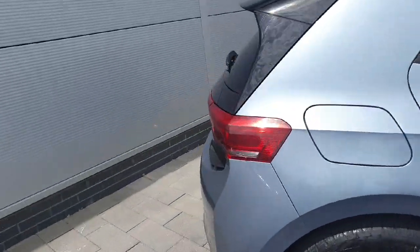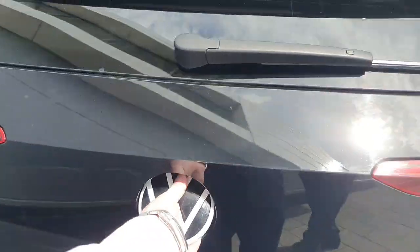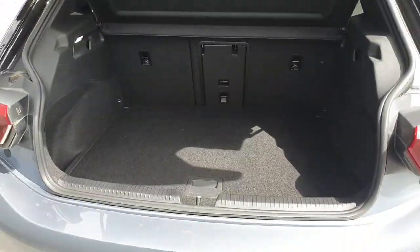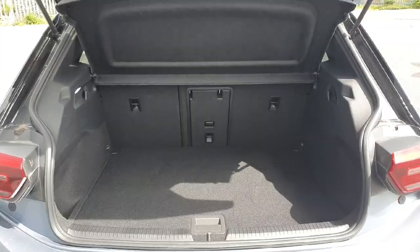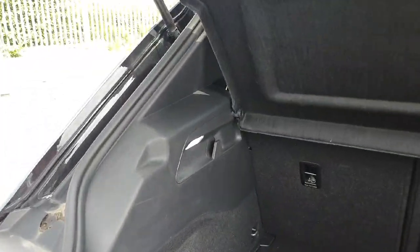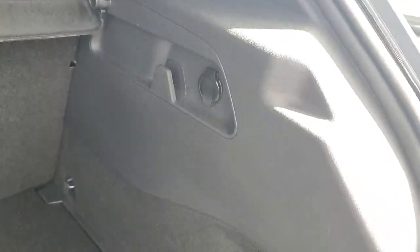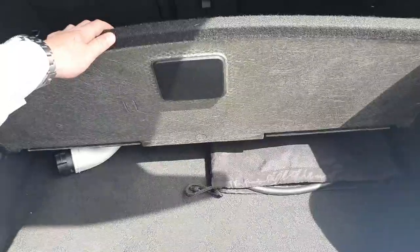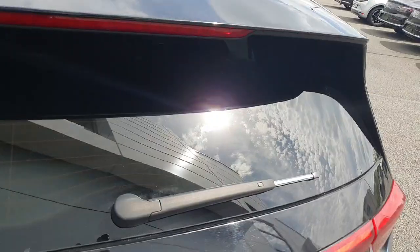Starting off with the boot, fairly easy to access — we just push in the Volkswagen logo easily and lightly and lift up. As you can see there's plenty of space, and if you need to make some extra room the rear seats do fold down as far as the front seats. On the left hand side you'll have your boot light and storage for any goods in your vehicle. On the right hand side you'll have your 12 volt cigarette lighter for any electrical appliances. Just underneath here is a little storage compartment for hiding your charging cable so it's not in eyesight.